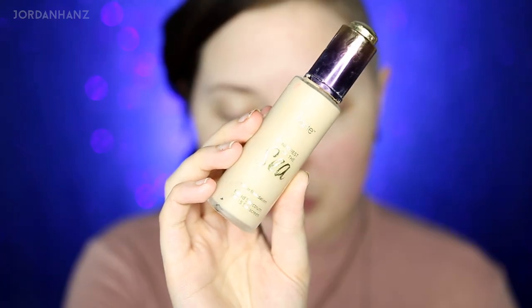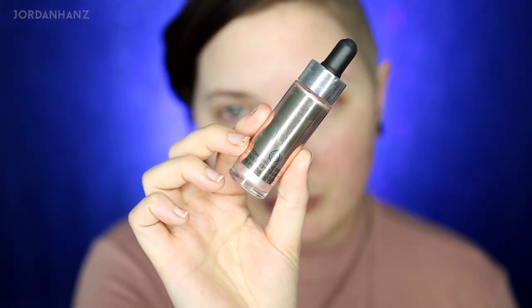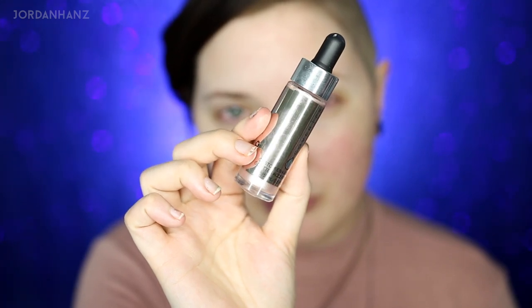For today I'm going to do something a little different. I'm using the Tarte Rainforest of the Sea foundation and these Cover FX drops — I have not used these yet. I'm just going to mix them into my foundation and see what it looks like. I'm using liquid foundation, which will probably work best with the liquid drops — mainly two parts foundation to one part Cover FX — and using a beauty blender to put that all over my face.